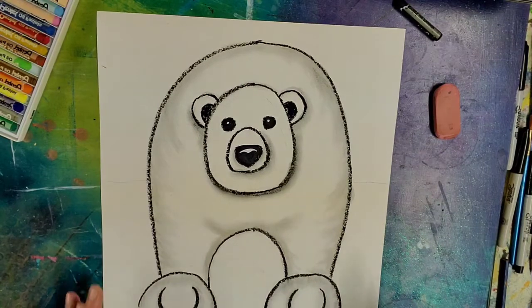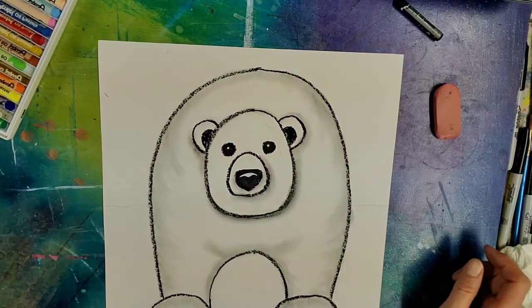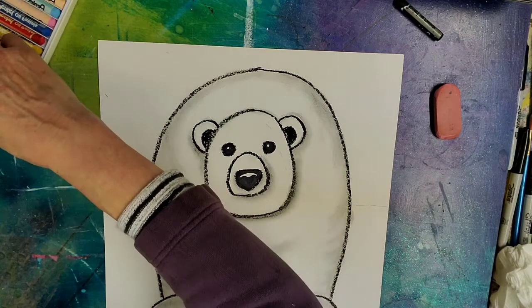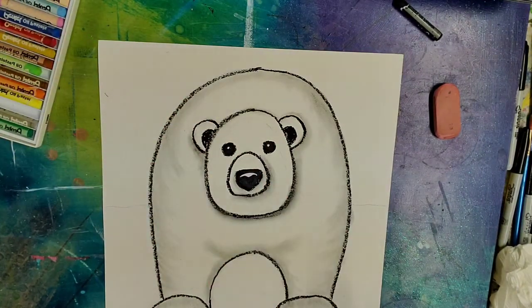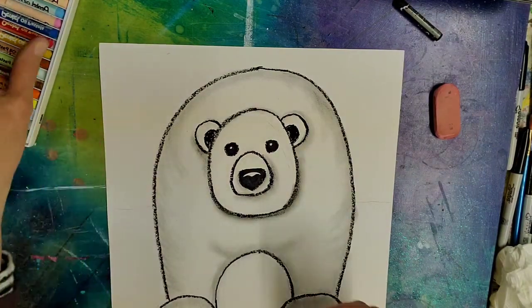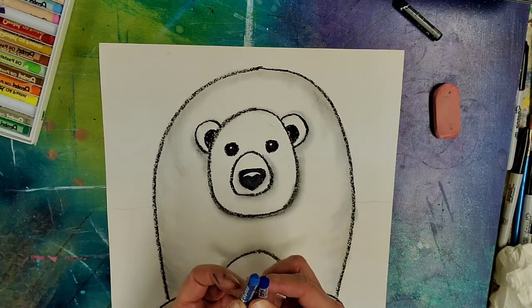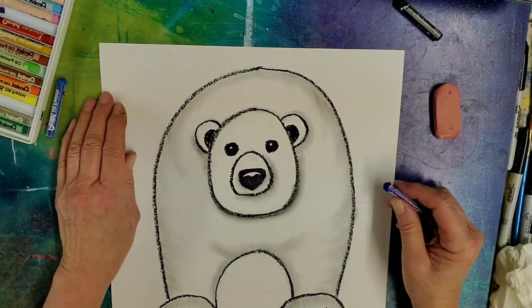So the next is the background. Our set does not have purple, but it does have a dark blue or a medium blue, so I think we'll work with that.